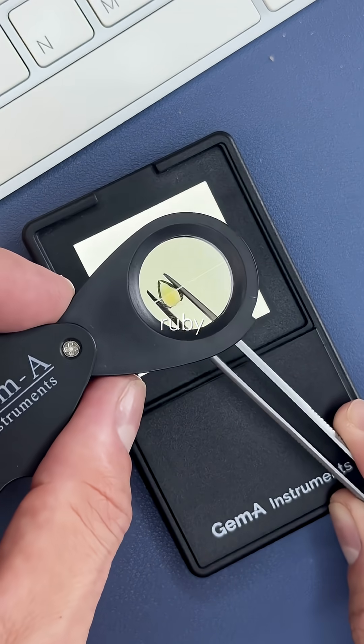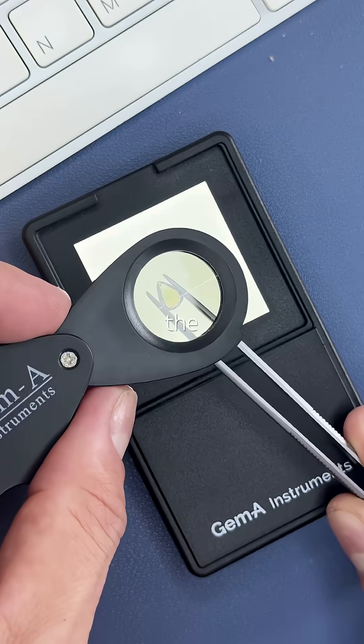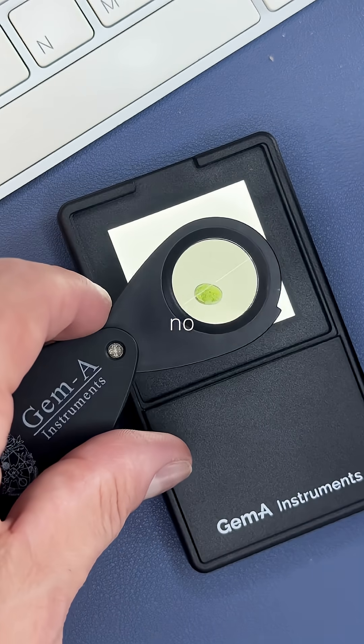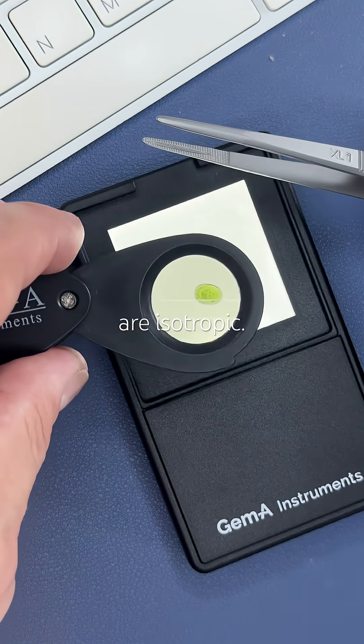So the red one was a ruby, the blue an aquamarine, the pink a tourmaline, the yellowish green a chrysoberyl. Now this green one — no pleochroism at all, because it's a garnet, and garnets are isotropic.